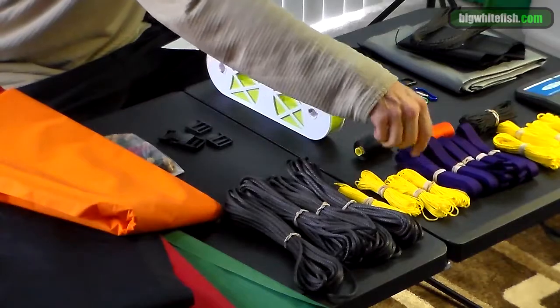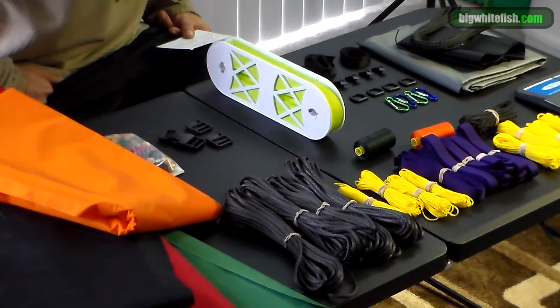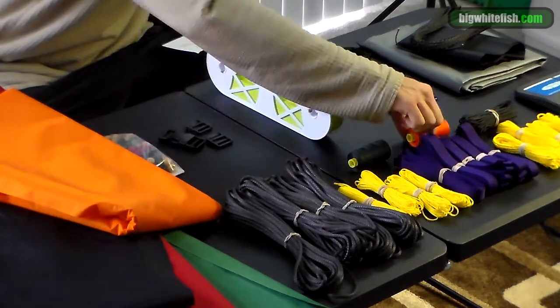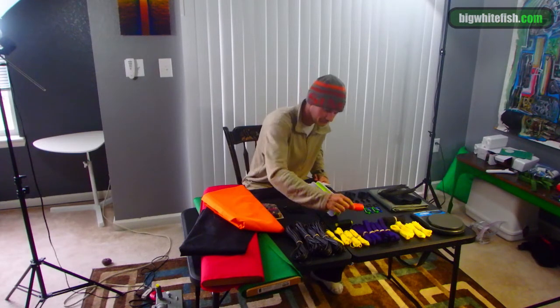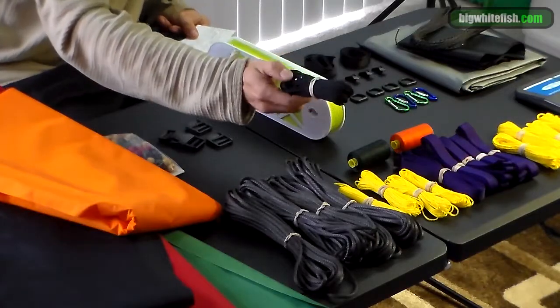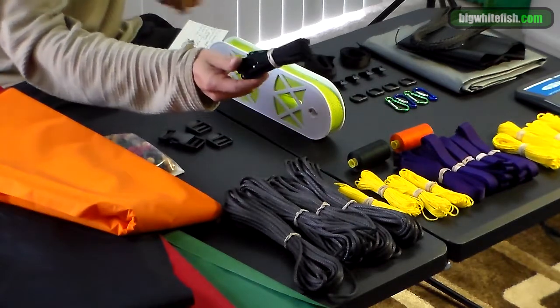We have a bunch of grosgrain, and that's what's going to join our fabric when we do the inside of our pack, or attempt to do our pack. This is that thread I was talking about — the Mara 70. This is pretty much what you want; I've never found a thread that's made me as happy as this, so I recommend it.